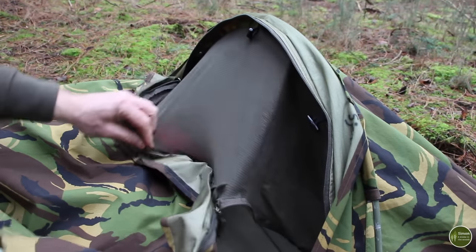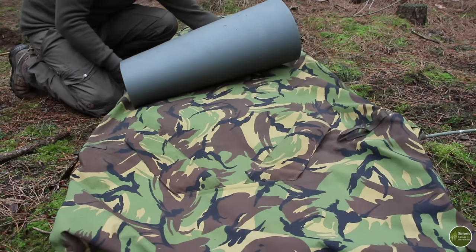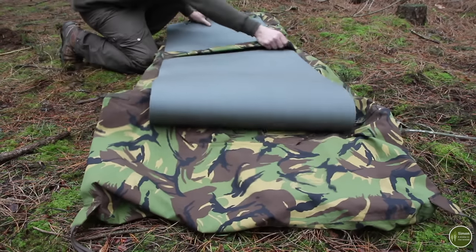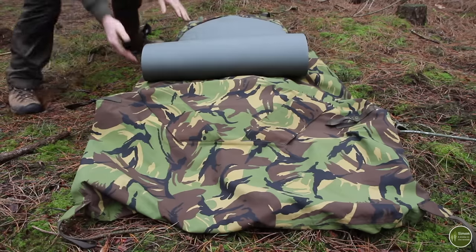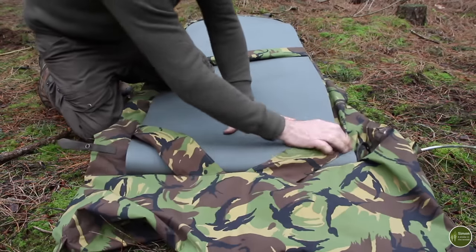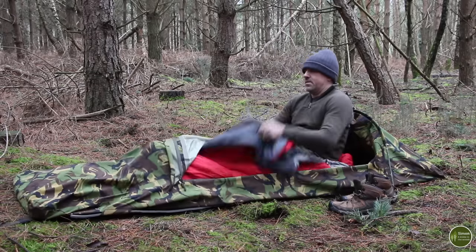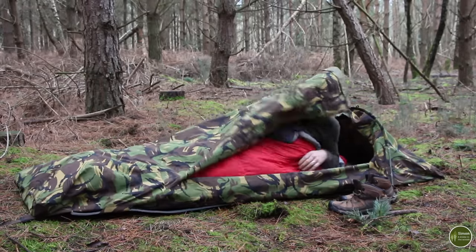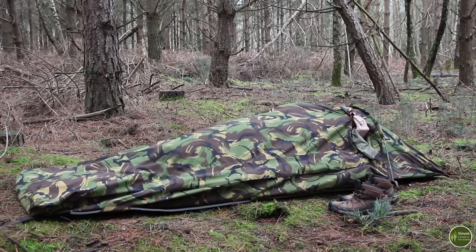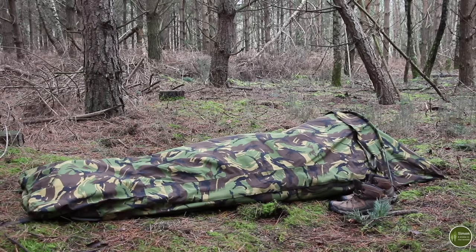Another really nice feature of the Dutch Army bivvy is loops on the underside designed to take a roll mat — keeping it in place if you prefer to sleep with it outside. This is the type of foam roll mat issued to soldiers in many armed forces. It's similar in bulk and weight to the US MSS clone at 1,500 grams, but considering the extra space and features you get, I think it's worth carrying.